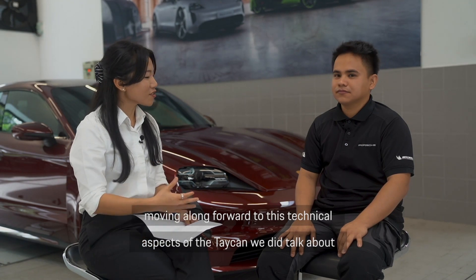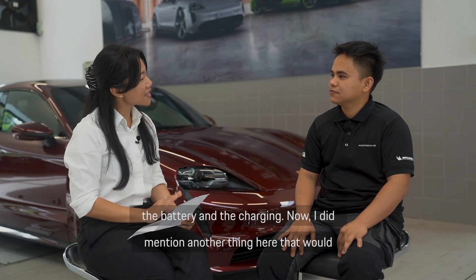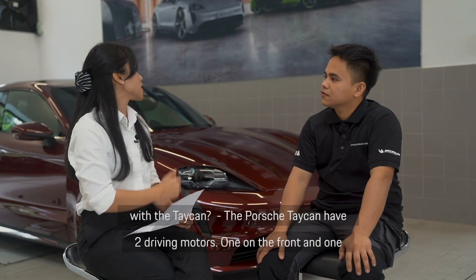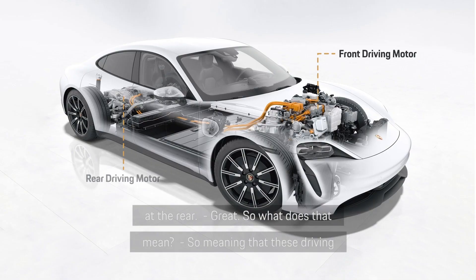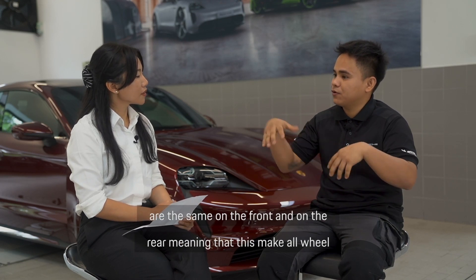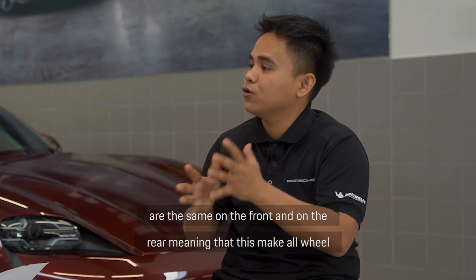Moving forward to the technical aspects of the Taycan — we've talked about the battery and the charging. Another very interesting thing is the two driving motors. The Porsche Taycan has two driving motors, one on the front and one at the rear. These are exceptionally efficient driving motors with distributed power, with one on the front and one on the rear, meaning this makes it all-wheel drive.